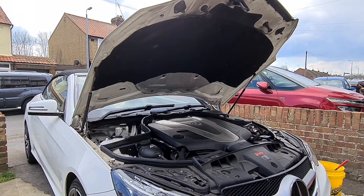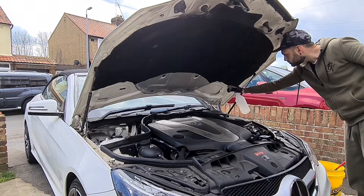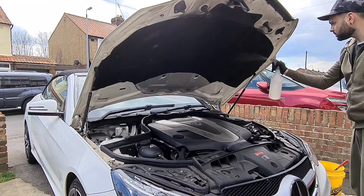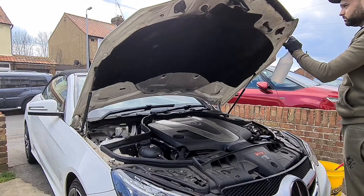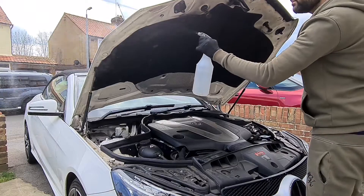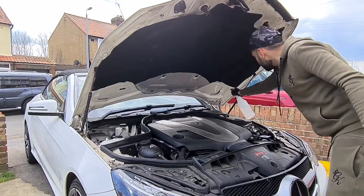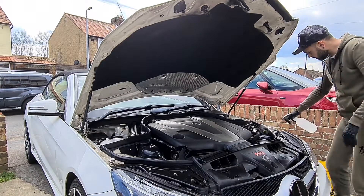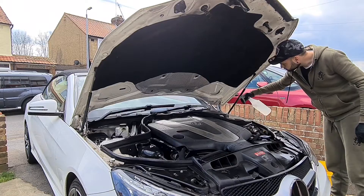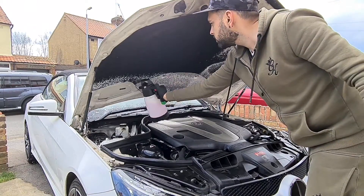We're going to use Bilt Hamber Surfex HD for the degreasing of this engine bay. This is a very, very strong cleaner — I used it five to one, and in certain areas ten to one. I spray it liberally across all the panels and even the soft carpet-style heat protector attached to the bonnet. Please make sure you're careful where you spray this and make sure it doesn't dry on any glass or trim.